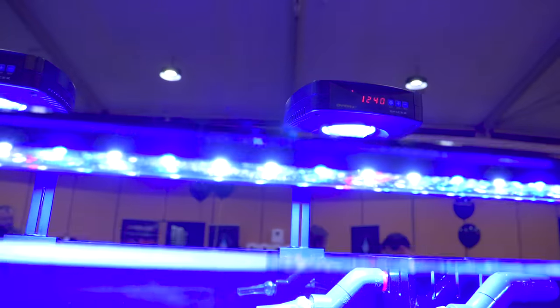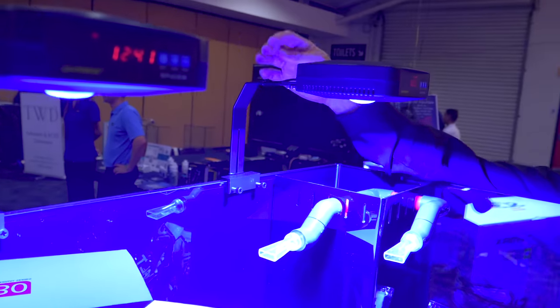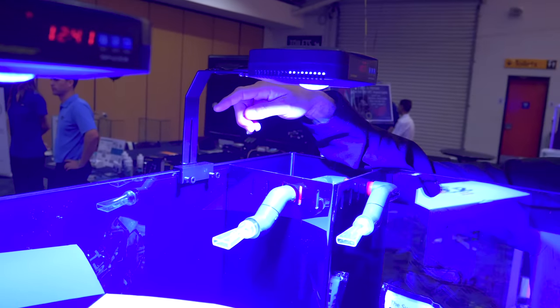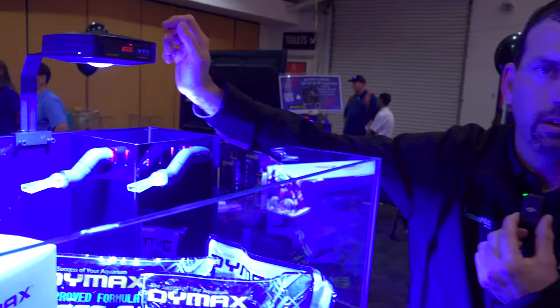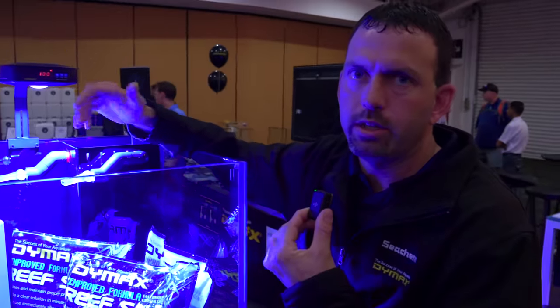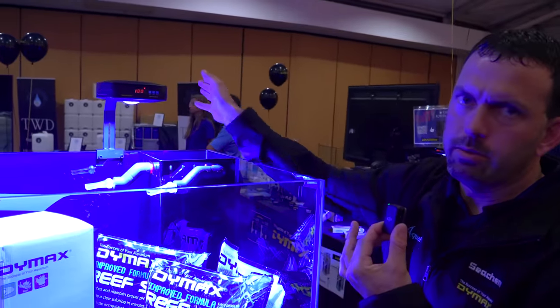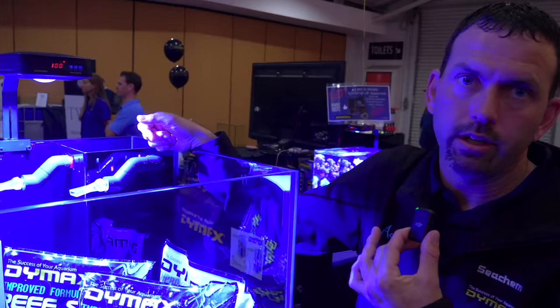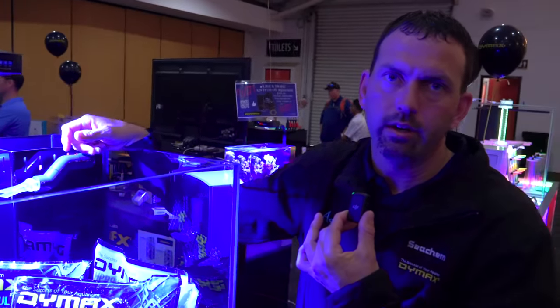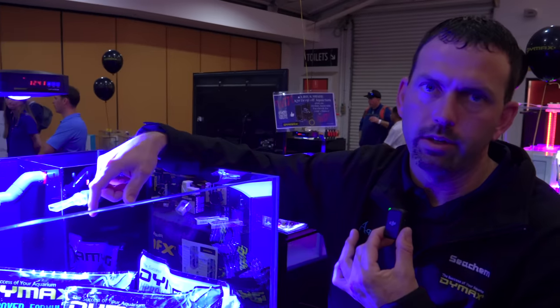Set and forget. Does it come with the mount? It comes with the mount as well, which is adjustable at the back — up and down and then in and out as well. And what's the spread roughly? It's a 120-degree spread on it. It's about a 60 by 60 cube you can do with the spread on the light. And it's got a concave lens on it, which helps with that spread.